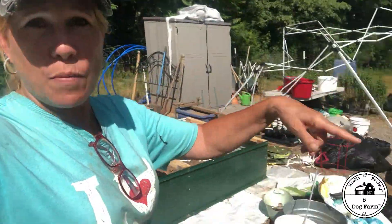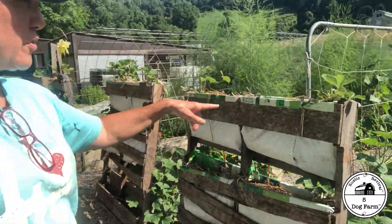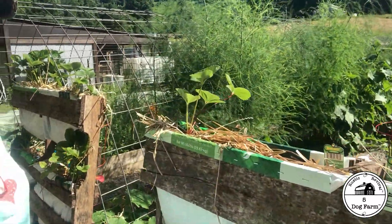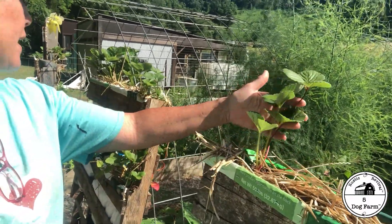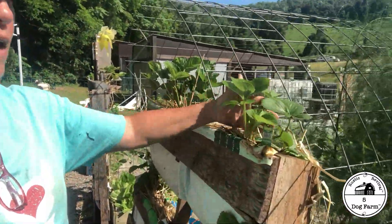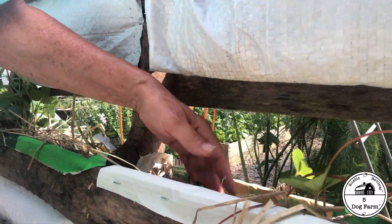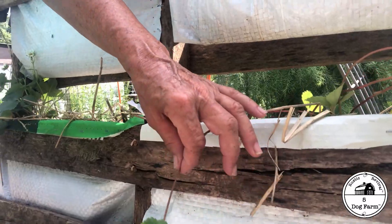Remember the pallet strawberries? They're doing great — got them all nestled in. We have different varieties and I really love how they're growing. I love this planter method. Look at this one with all the runners — we just kind of pop them down in here.